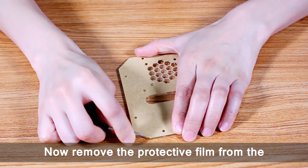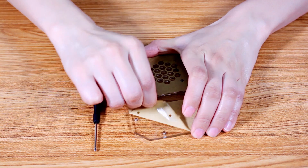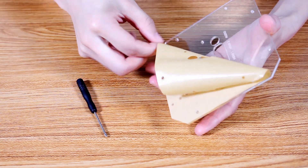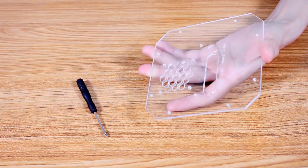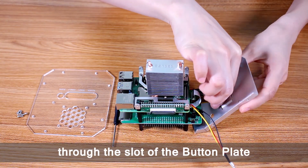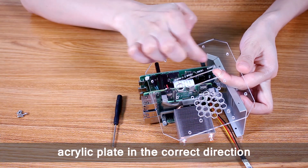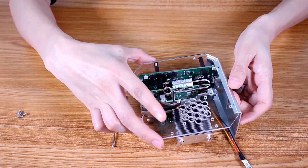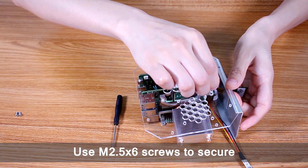Now remove the protective film from the acrylic plate with the HDMI slot, and then place the acrylic plate in the correct direction.